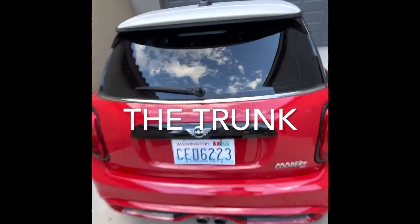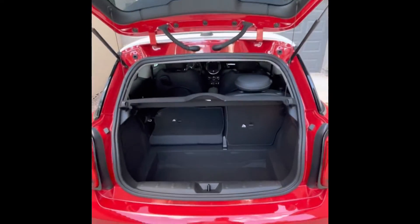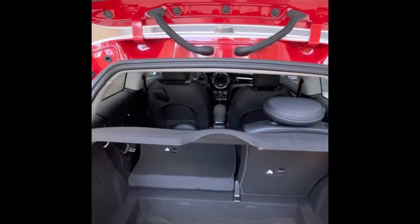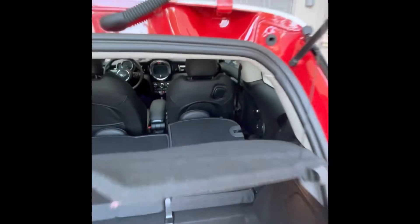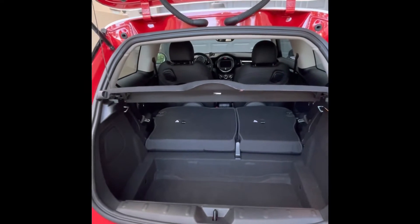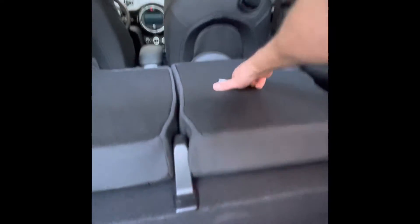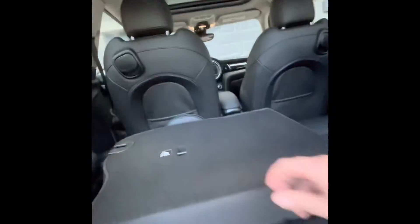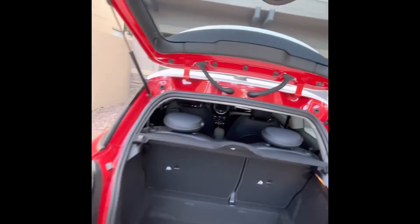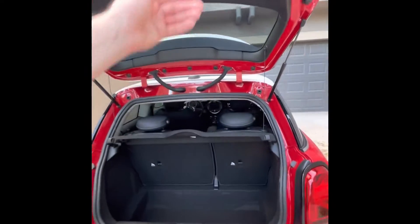If you don't need the back seats and you have a little bit of luggage, the switch is right underneath there. The right seat is already down — simply pull up on this little lever and push forward. You get tons of cargo room back here with both seats down. If you need to take somebody in the car, simply pull these up — they're pretty light and simple. You do have two back seats in your Mini Cooper; they're a little tight, but they do in a pinch.